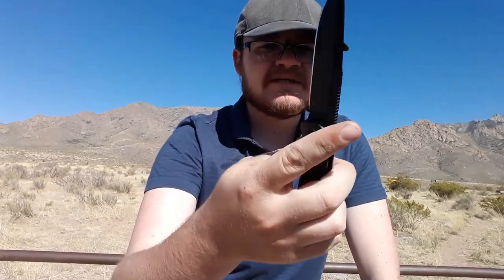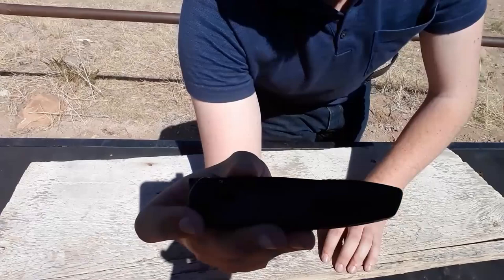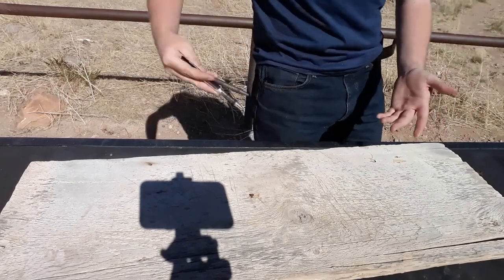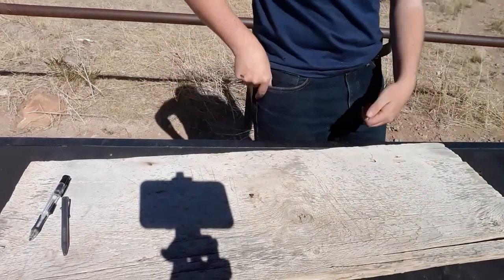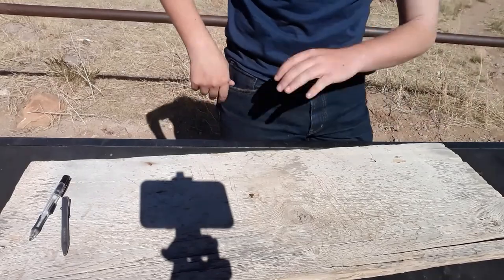Ergonomics are fantastic. The scales are slightly contoured, and I don't really feel the clip in my hand — the jimping's excellent. Let's talk about the carry. Here's what the clip looks like — very, very nice. In the pocket, fine, no issues. It tucks away nicely; it's a very slim knife. The carbon fiber is smooth. It works fantastically, no complaints whatsoever.